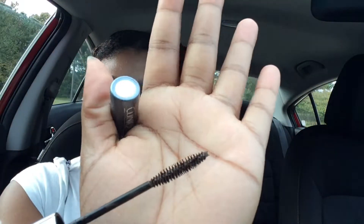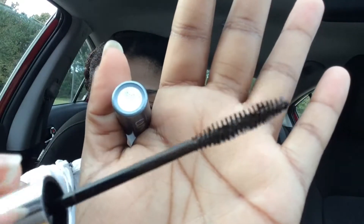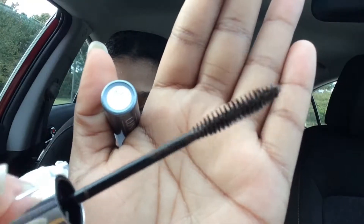The brush is a lot smaller than it used to be. My hands are pretty small, but it fits in my hands pretty well.